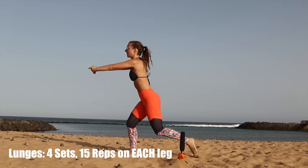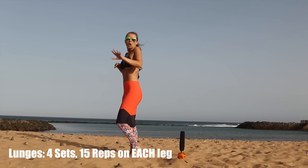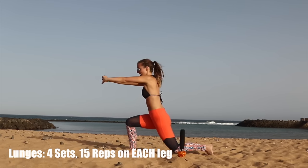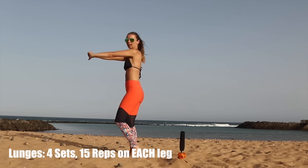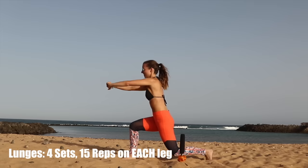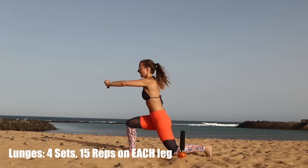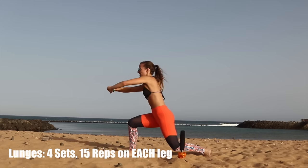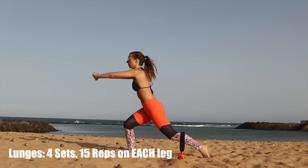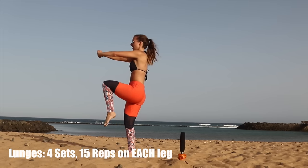Now to make things a little harder — once you've mastered that and done it on your other leg too, we're going to add a variation. Instead of stopping here, I'm going to go back and lift up like that. So get your balance right. Up, down, up, down. These are also awesome if you can walk with them — maybe at the gym you can walk with these.